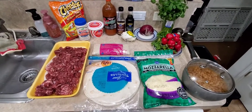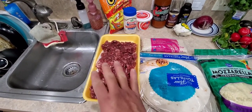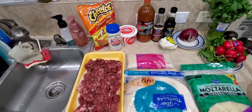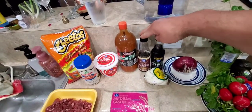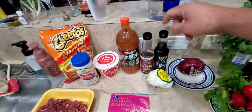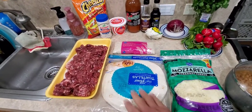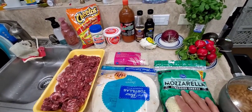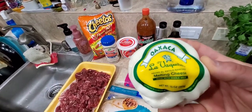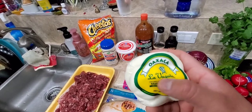So this is what I'm gonna use to make this quesadilla. I got these fajitas right here — they're already chopped up but I'm gonna chop them a little bit smaller. I'm gonna season them with Worcestershire sauce and some soy sauce. Then I have the tortillas, the mozzarella cheese, and the Oaxaca cheese. The brand is La Vaquita — that's what it is if y'all want to buy some.